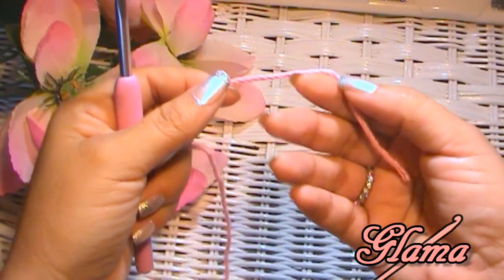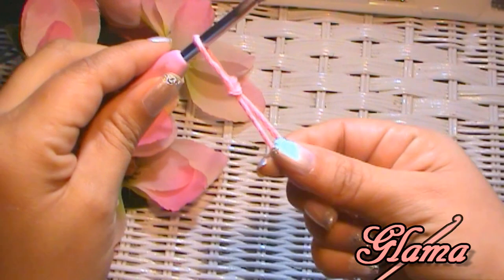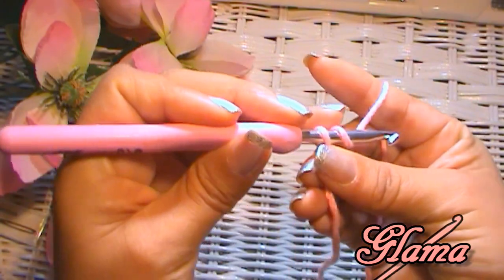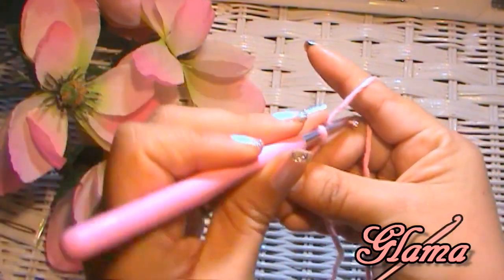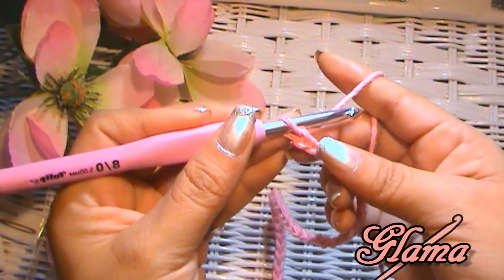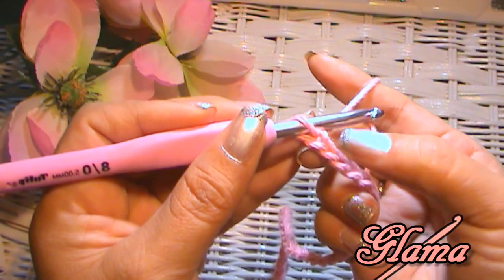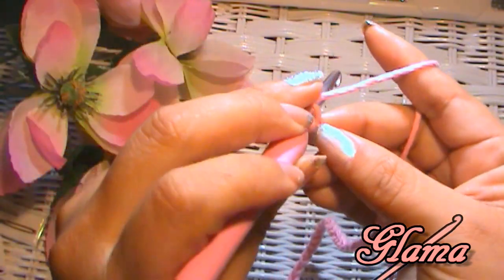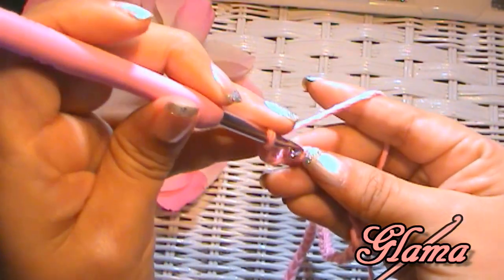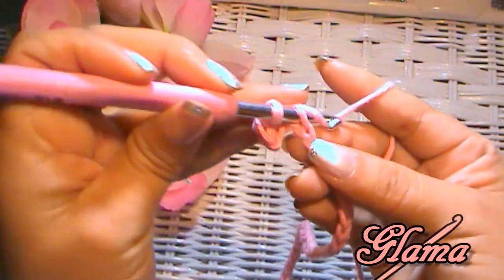To get started, leave a little bit of a tail and make a slip knot. So I have my 51 chains, and now we are going to single crochet into the second stitch from the hook — the second chain from the hook. There's the first one, there's the second one. Just insert your hook, pull up a loop, yarn over, go through two. Do that all the way down until you get to the very last chain, and I will meet you there.